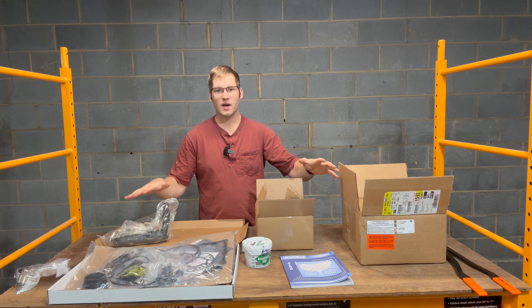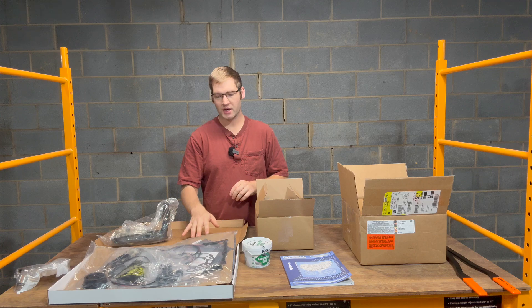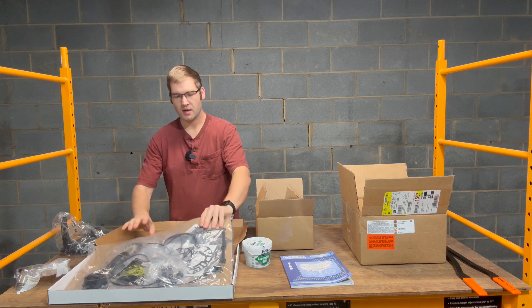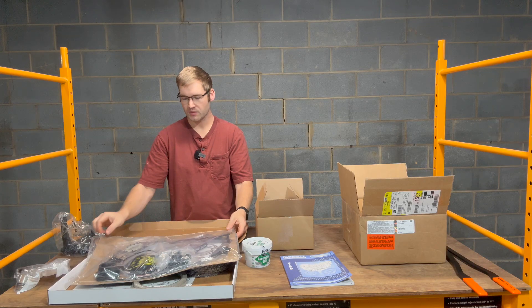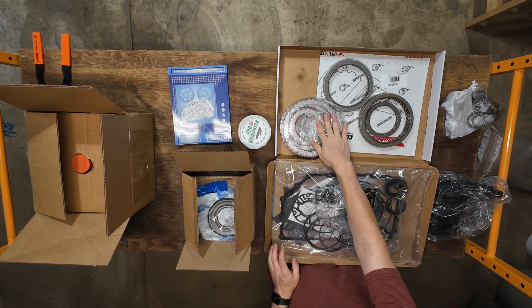Here's all the parts I've gotten so far. I'm sure when we get into it there'll be something else, but this should hopefully get us started. This is kind of a full rebuild kit — came with a filter and then a kit of all the gaskets, o-rings, seals for the whole transmission. And then a set of clutch packs, both the frictions and the steels.